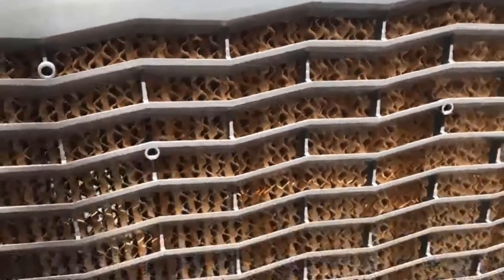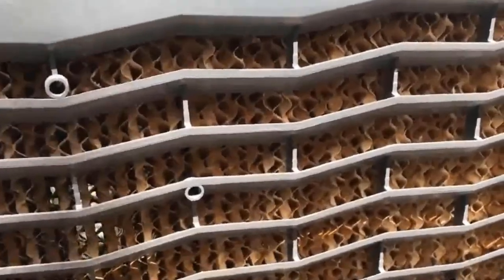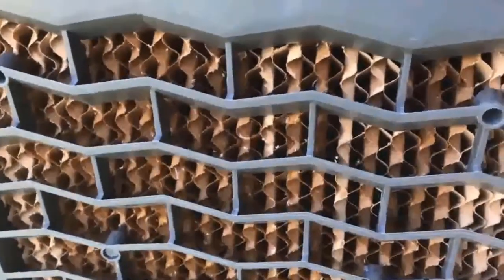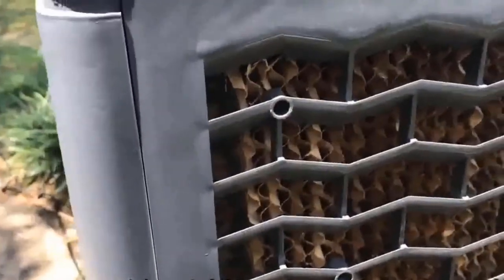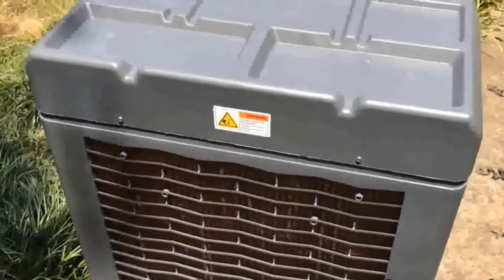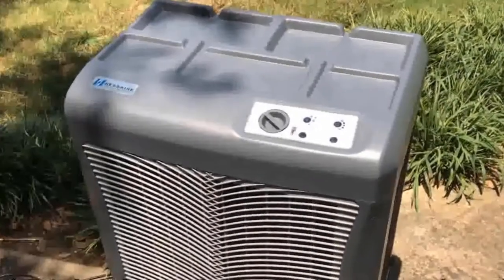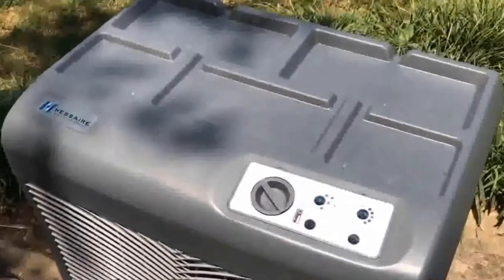The build quality on this thing is excellent — very, very solid. It is plastic, but it's a very strong reinforced plastic. This actually looks and feels like a commercial style unit. It's extremely low cost to operate. Basically, you fill the water reservoir, plug it in, and it's essentially a fan — it will not really even affect your electric bill at all. That's how efficient and cheap it is, and that's the beauty of these evaporative coolers: they can cool very large areas very quickly and very cheaply.